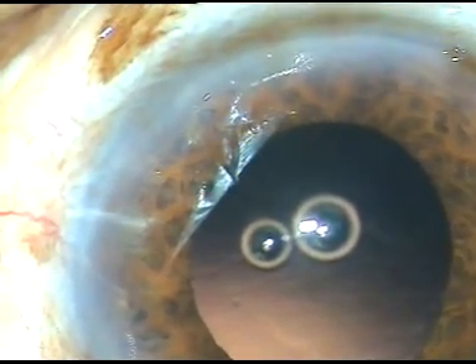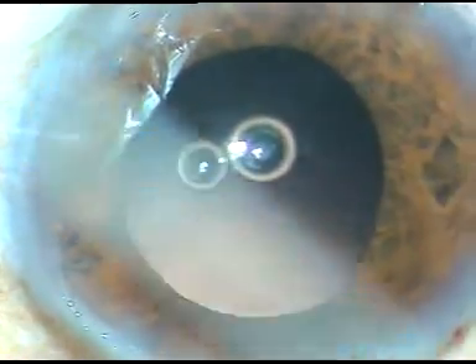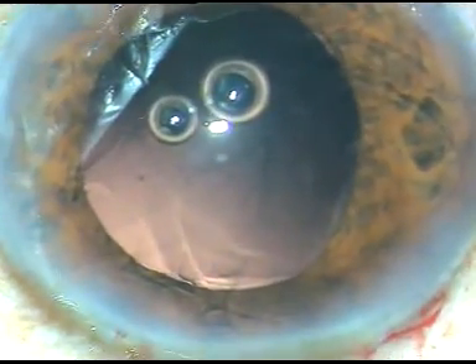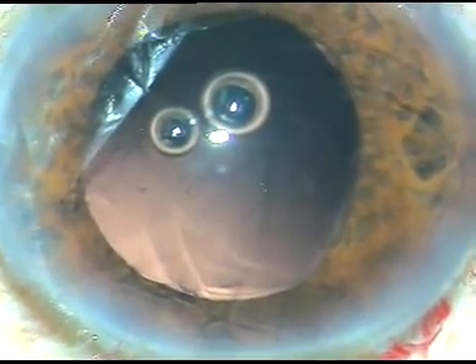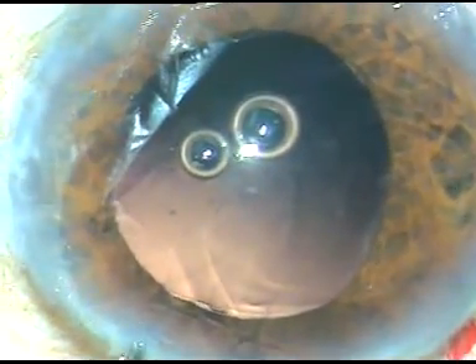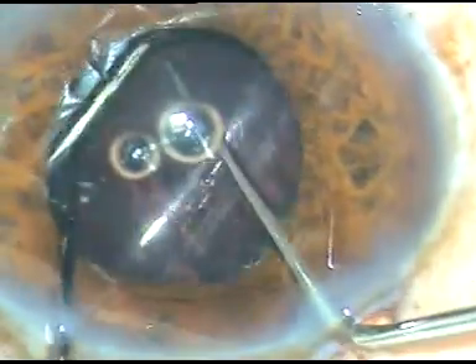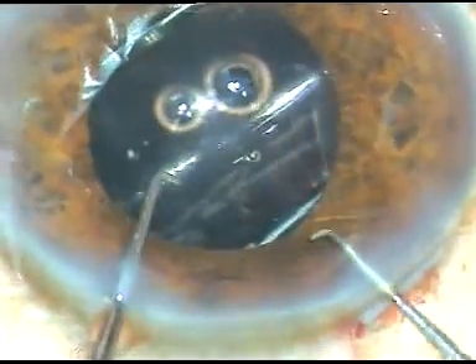While I was emulsifying the fragments, the pupil became smaller and later became of manageable size. I inject viscoelastic substance. Where the pupil is on the smaller side, I enlarge the incision slightly by 0.2 mm — making it from 2.8 mm to about 3 mm — and this helps in easy implantation of the intraocular lens into the capsular bag. The capsular bag has been expanded with viscoelastic substance, the lens has gone into the capsular bag, and the haptics take shelter along the equator of the capsular bag.